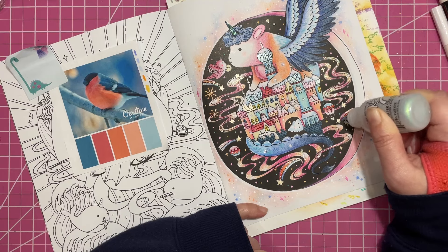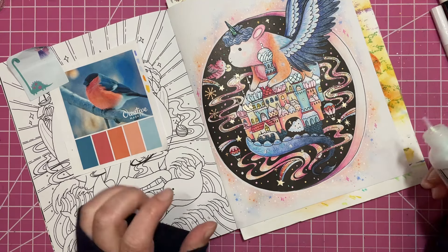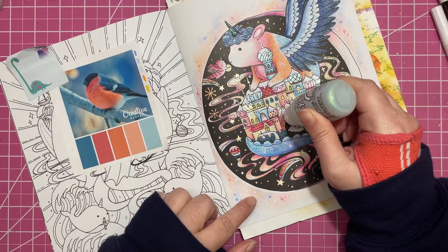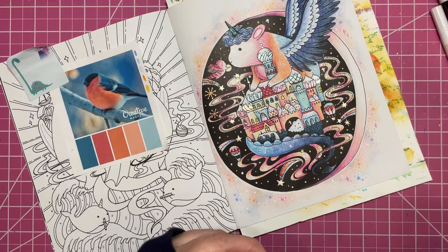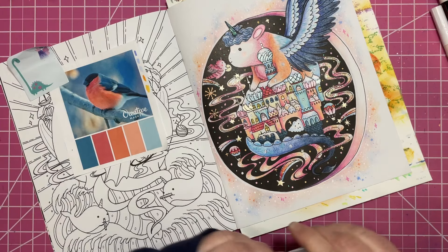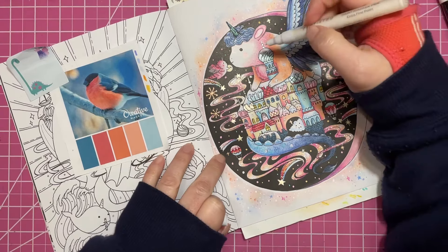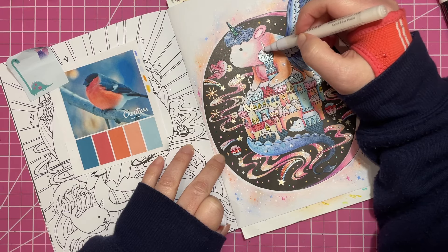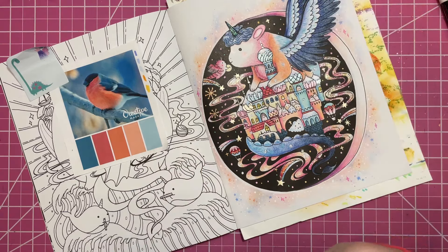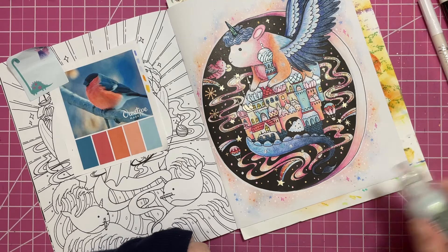I have tried a couple of techniques I don't use very often, but not really anything specifically new. I got a little bit of pink where I didn't want it, so I'm just going to cover that up with some white really quickly.